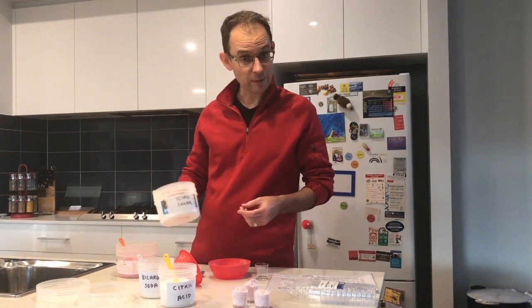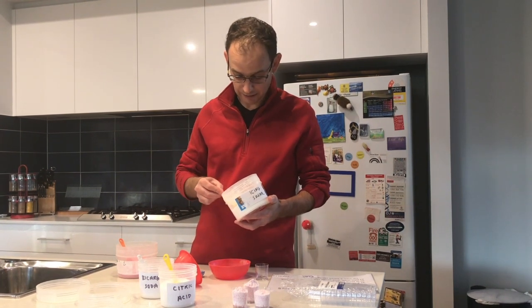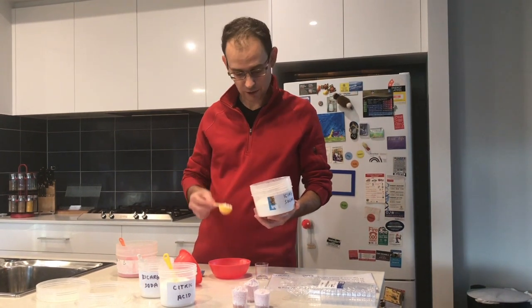Now we want our sherbet to be a little bit sweet, so we're going to be adding icing sugar. We're going to add a level tablespoon of icing sugar.